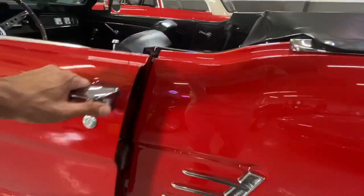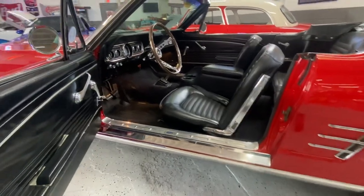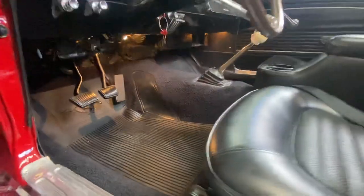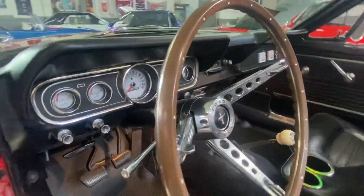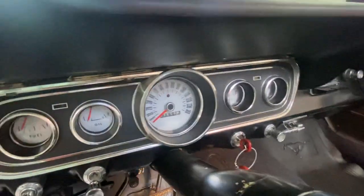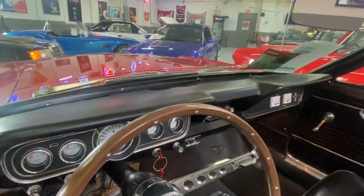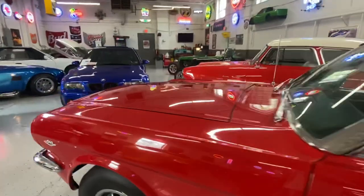Making our way to the driver's side — again, the doors open and shut beautifully. You've got your dome lights working. It's got nice white face gauges, which are aftermarket — they never came like that, so that's an upgrade. We've got the horn working and we'll fire it up in just a second.